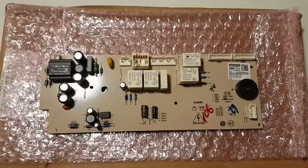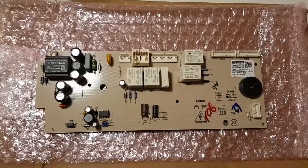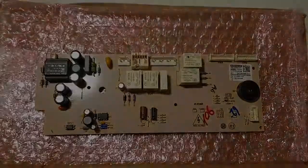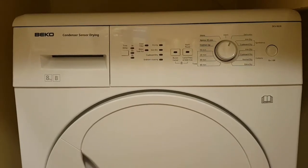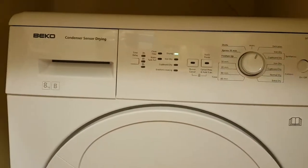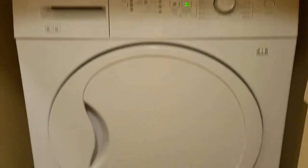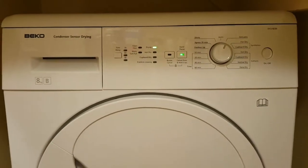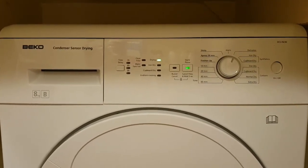The new board has arrived in the post and looks pretty similar to the previous one. Going to stick it in the machine and fingers crossed get it going again. Good news — the board went in and seems to be working. Powering on, the lights come back on, hit the start button and off the dryer goes. Back in business. Unfortunately couldn't get the component-level repair to work, but at least we've now got a working tumble dryer. Job's a good one.